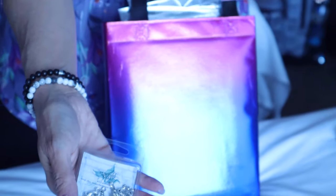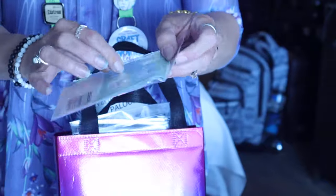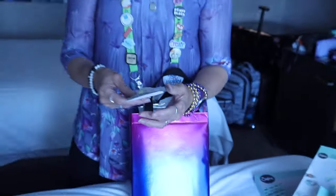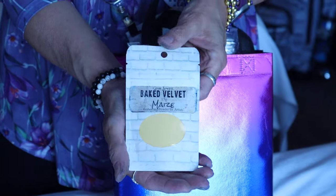And then also from Sizzix, these are the little adapters — universal stencil converters. These are what you would stick to your stencils in order to get them to work with this tool if they're not Sizzix stencils. And more Emerald Creek — this is baked velvet glaze embossing powder. Beautiful.